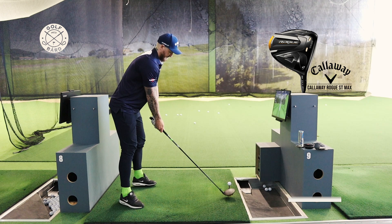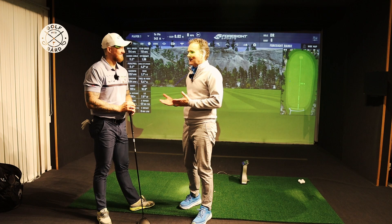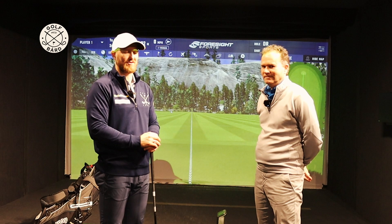I have a club from Callaway, a Rogue ST Max. It's something everyone wants to hit. The driver obviously is a status club — it's the one that goes the longest. So as a man you want to hit it long, but you do want it in play. That's the most important. Sometimes you've got to sacrifice a little bit of distance by giving the club a little bit more loft, a little bit easier, maybe a little shorter shaft. But it's personal preferences. Get the ball in play is number one.